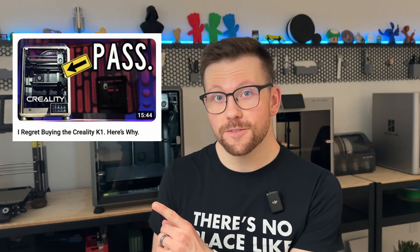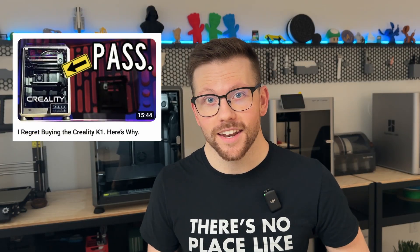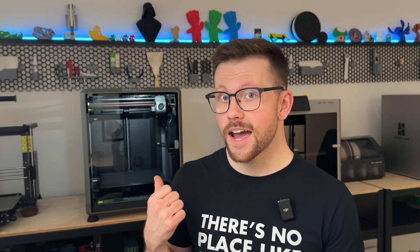A while ago, Nils made a video on the Creality K1 that got a lot of chatter — many comments both agreed and disagreed with his feedback. After its initial release, Creality made some changes to the K1 based on community comments. The marketing team at Creality saw Nils' video and reached out to see if we would like to take a look at a re-released K1 and a K1 Max. Eric will be putting out his thoughts on the re-released K1, and today I'm taking a look at the K1 Max.